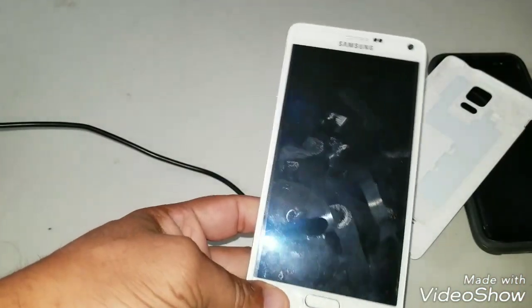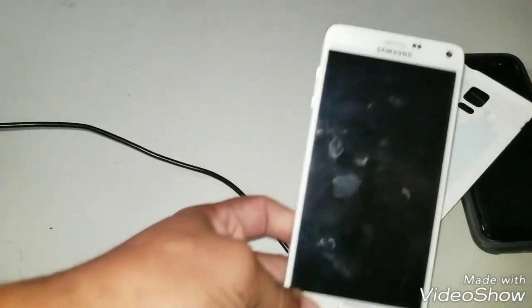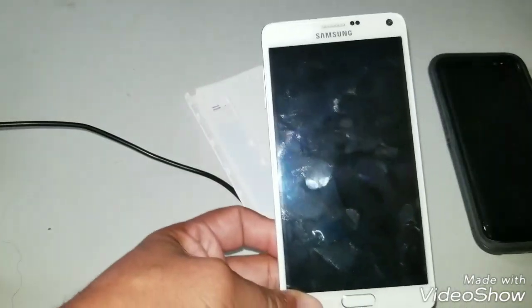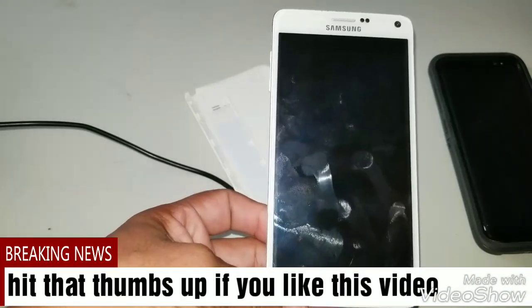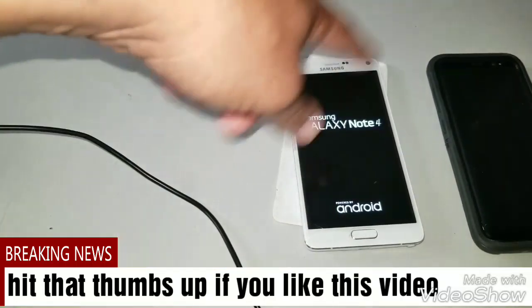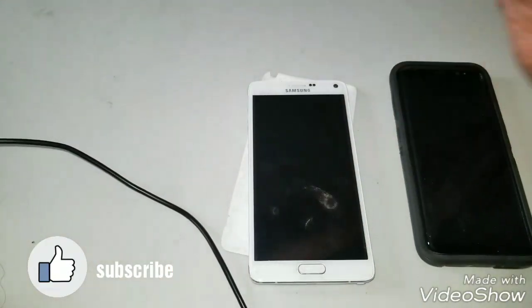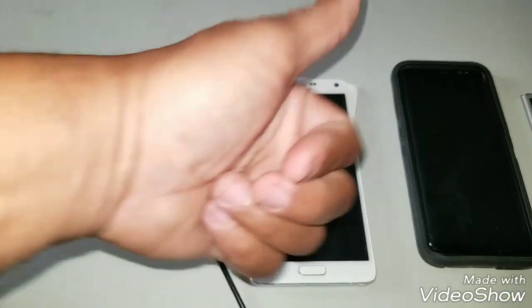That's it — Your King boot loop Part 2. Still the same, new battery, no fix. If anyone knows how to fix this, please hit me up in the comments. My situation is different from others — it just keeps blinking off and on. Samsung Galaxy Note 4. I left it plugged in to see if the battery would charge — nothing. I haven't seen this version of the boot loop on YouTube. I need help. Anyone? Your King, I'm out. Peace.